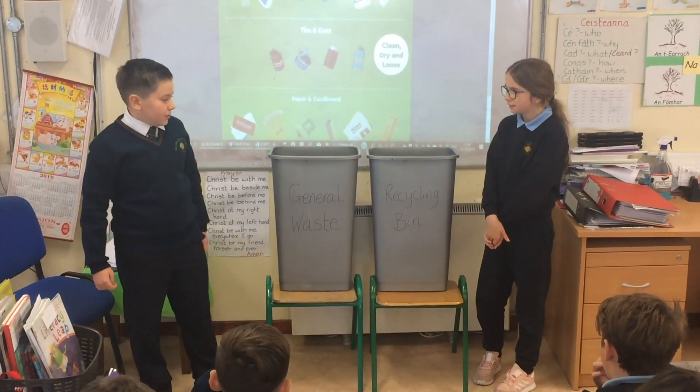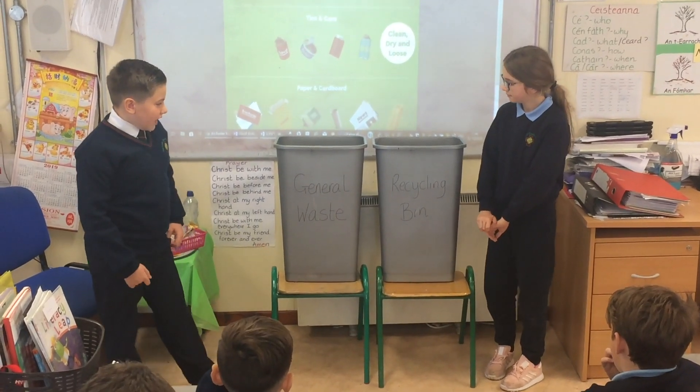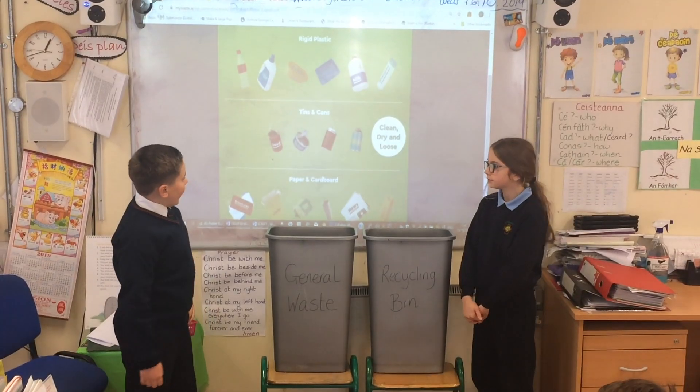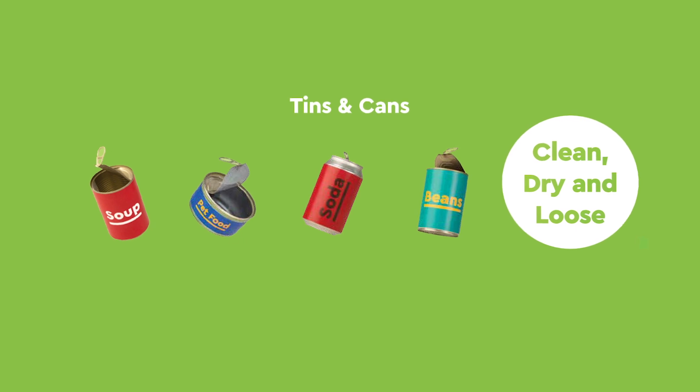Today we are going to show you how to recycle and what can't be recycled. So first of all, rigid plastics can be recycled but they have to be washed out and dried. Tins and cans can also be recycled but they have to be washed out and dried as well.